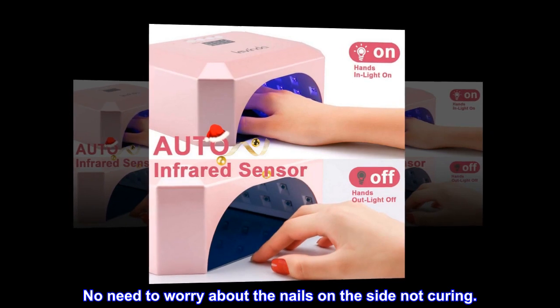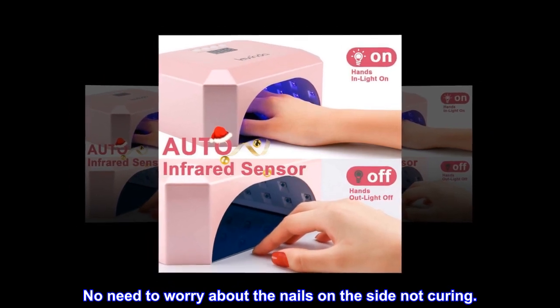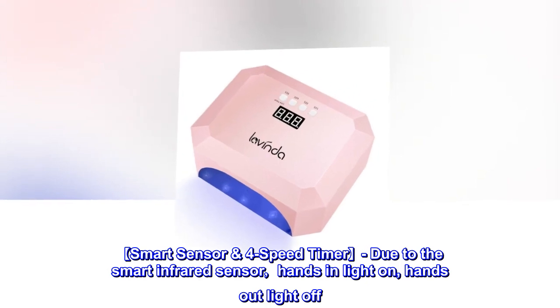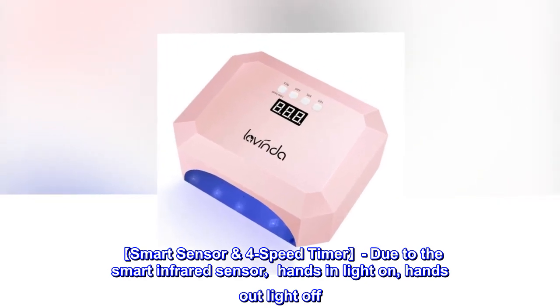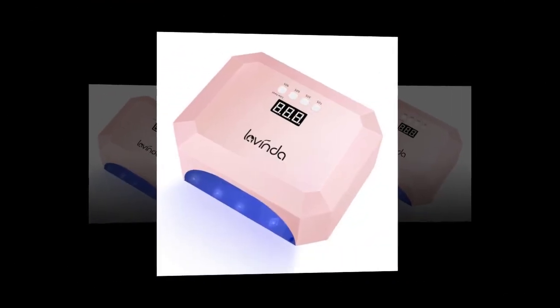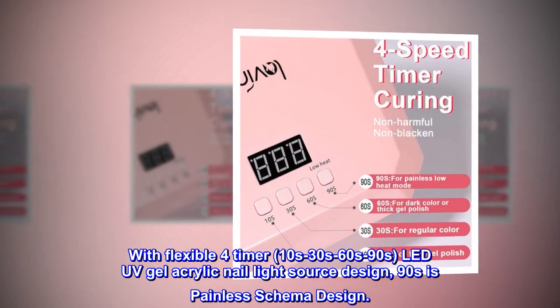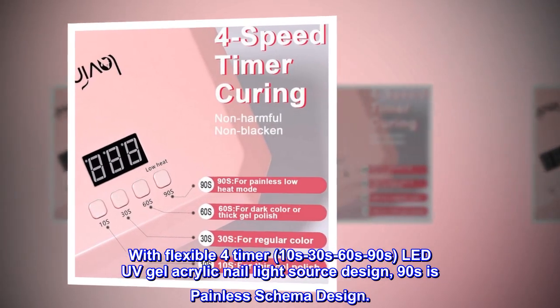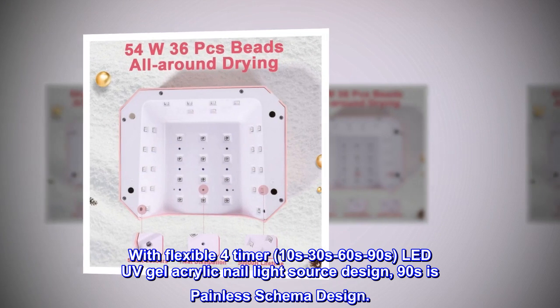No need to worry about the nails on the side not curing. Smart sensor with 4-speed timer: due to the smart infrared sensor, hands in — light on, hands out — light off. With flexible 4 timer settings: 10s, 30s, 60s, and 90s. LED UV gel acrylic nail light source design.